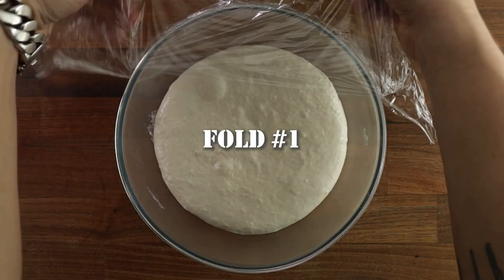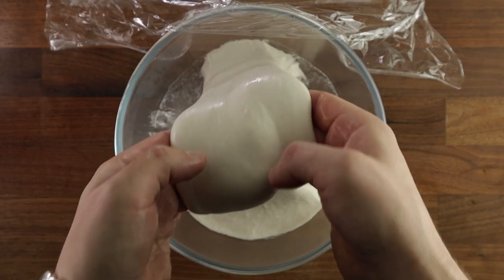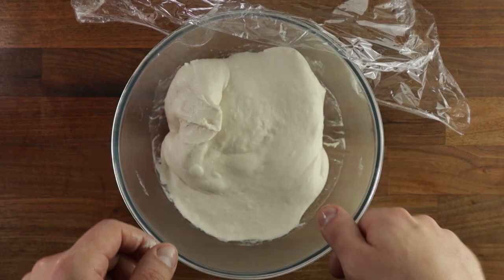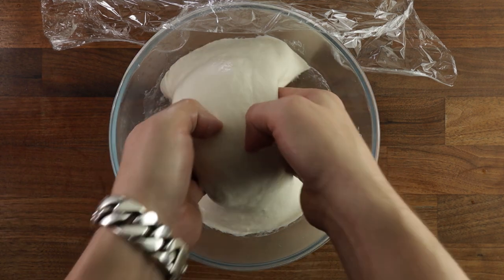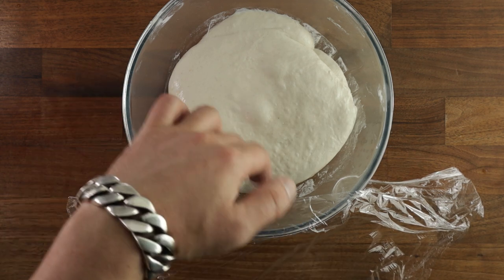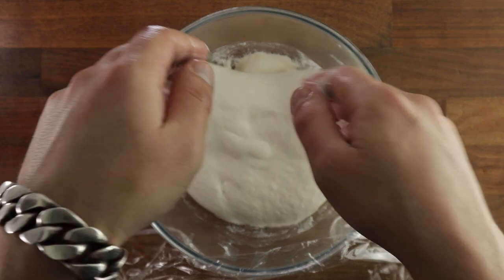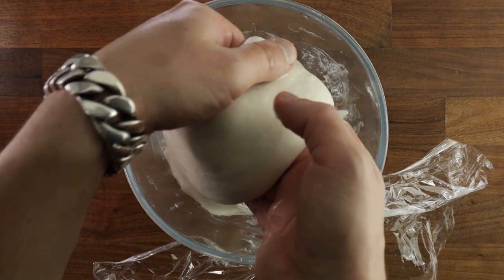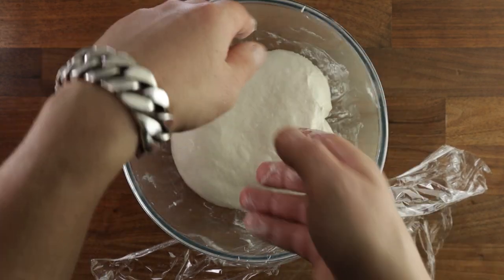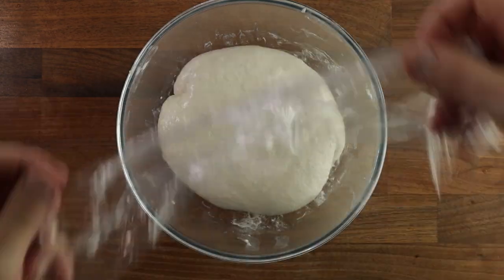If it's any higher, we'll reduce the time between each fold to 15 minutes. To fold it, wet your hands with water so they don't stick to the dough. Then pick the dough up and pull it towards you so it kind of falls underneath itself in a sort of a rolling motion. Turn it around and do it from either side — it's like you're rolling it up like a little blanket. We'll do this three times every 20 minutes. Once you're happy with that, just cover it and leave it until its next fold.